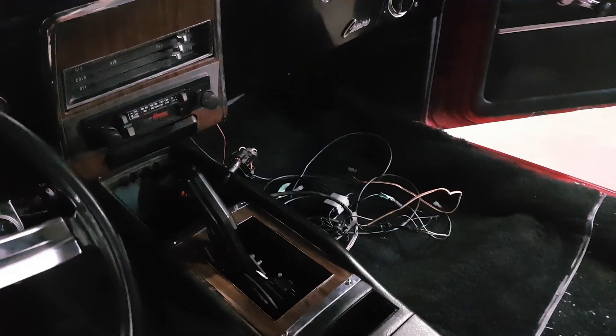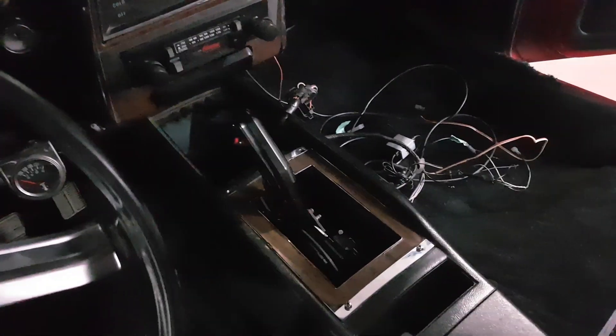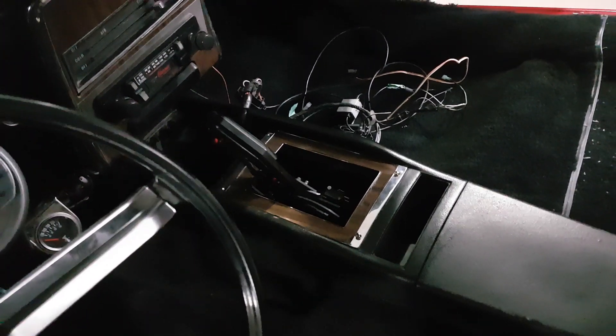You'll have to ignore the mess and the lighting in the car. Getting ready to strip the wire out of it to completely rewire the car with a painless kit. And ignore the console — it's a little rough, but this is just for mock-up. I have a brand new console to go in it. But this is what I ended up with.